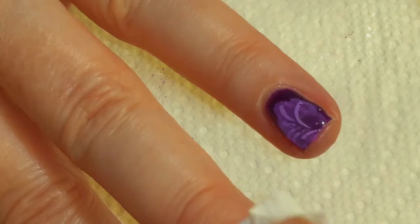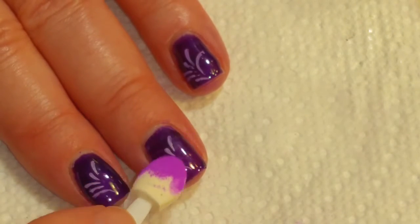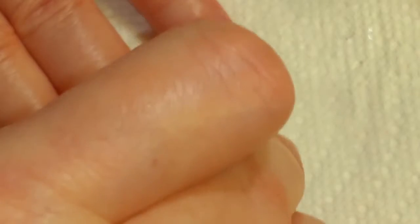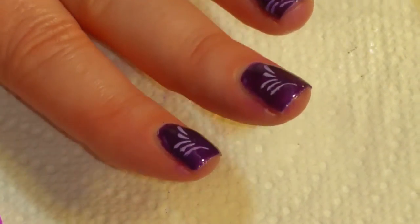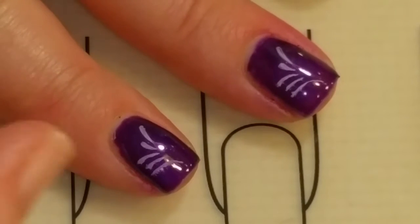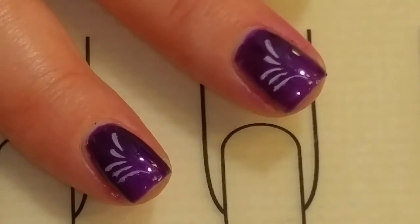For some reason, they all seem to be going well, except for that one. That one does not seem to want to grab the pigment. Maybe I didn't get a good enough stamp. That's okay, actually — I think it looks fine. So now I'm just going to topcoat it. Remove that, and we'll get the no-clean topcoat. I'm going to put a thin coat over the top, then do that to the rest of the nails, cure it, and come back.